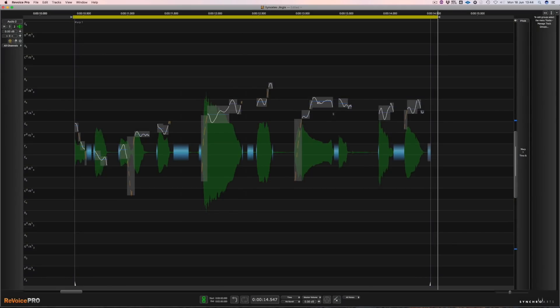Now we can clearly hear the word highlighted here is a bit flat. To quickly manipulate the offending part, first I'm going to highlight it and then drag it up about a semitone. I think that sounds right but I'm going to have to hear it in context with the other voices just to check.